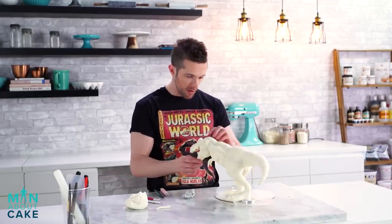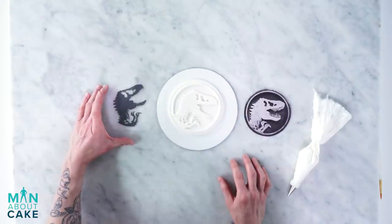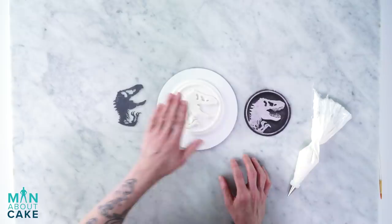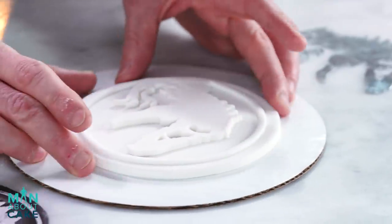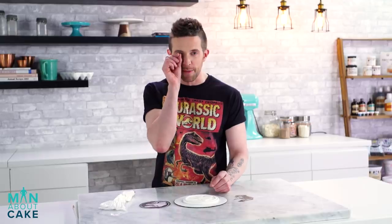Next up, we're going to make our logo. I printed out the logo, laminated it, cut it out, and then cut that out of gum paste. I think it looks super rad. The problem with the logo is the teeth are so tiny and my hands are really hot, so I'm going to pipe the teeth with royal icing. And if anybody here has a tooth missing, let me know.